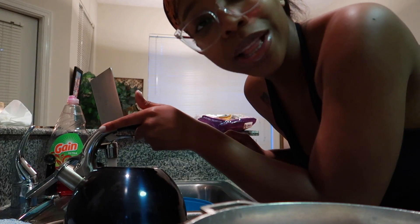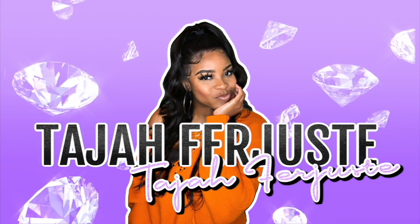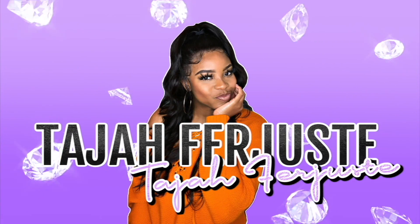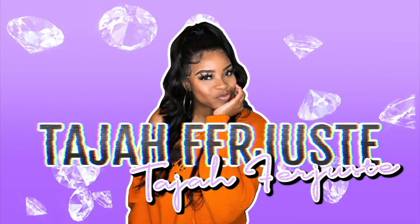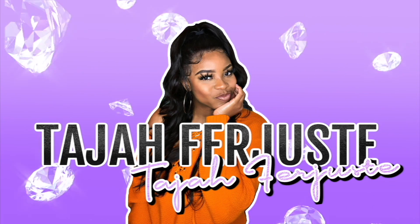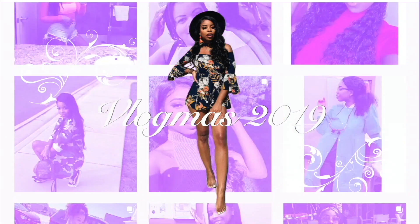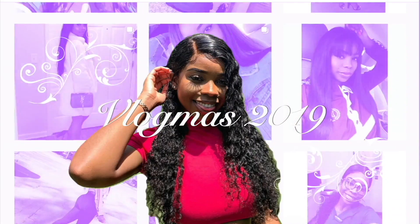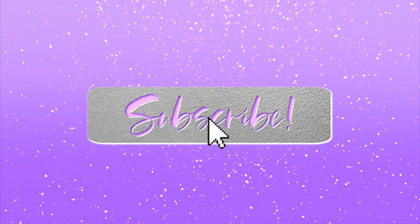This is how you clean your chicken Haitian style 101. Good morning, good morning. Welcome to Vlogmas Day 9. It's your girl Taja back at it again with another video.